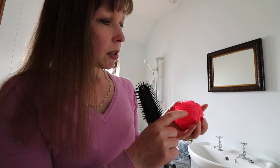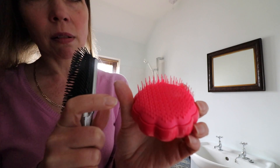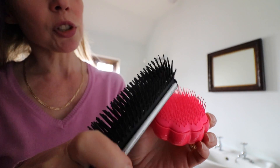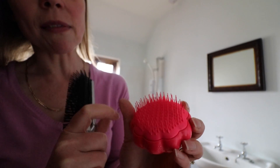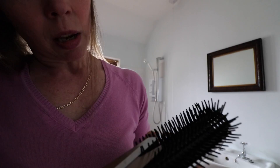My daughter has one of these tangle teasers. What I could do with doing is making my own tangle teaser. So what I'm going to do is cut out every other one on your hairbrush, then we should have like a tangle teaser. Get a good pair of scissors. Hopefully this should help with the knots. I'll just make my own tangle teaser — my daughter can have hers and now that's my own.